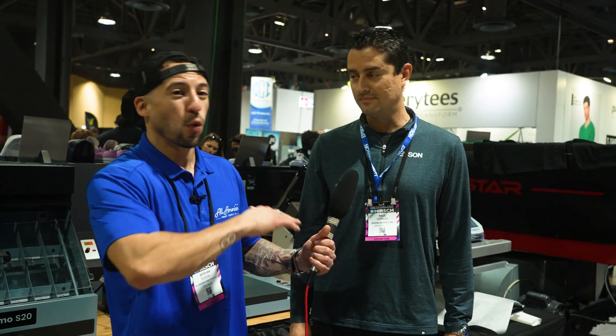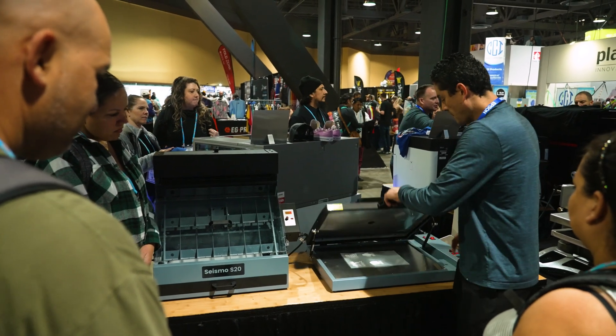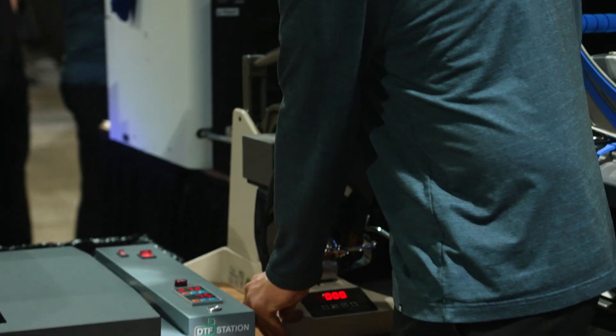The most important thing is you want to do powdering in a separate area. Keep it away from your printing technology — buying a heat press and curing oven makes the most sense. We've both seen people powdering on the platen near the machine. You want to keep it away from the machine at all times. It's a separate process. Keep things separate, simple, smart, and clean.